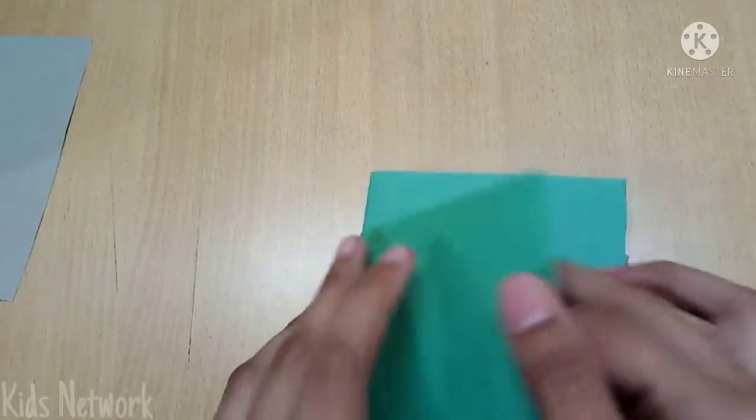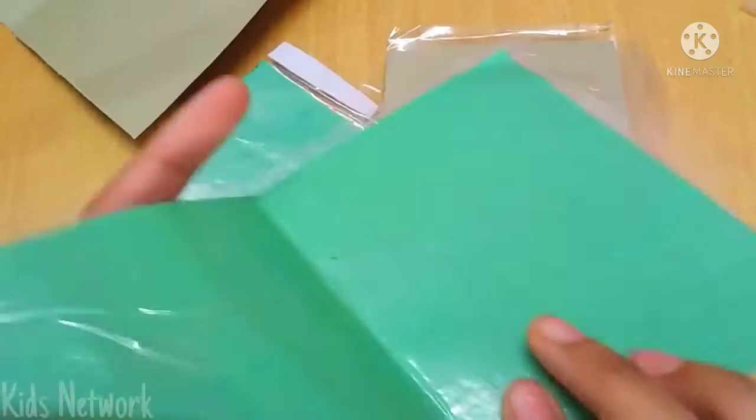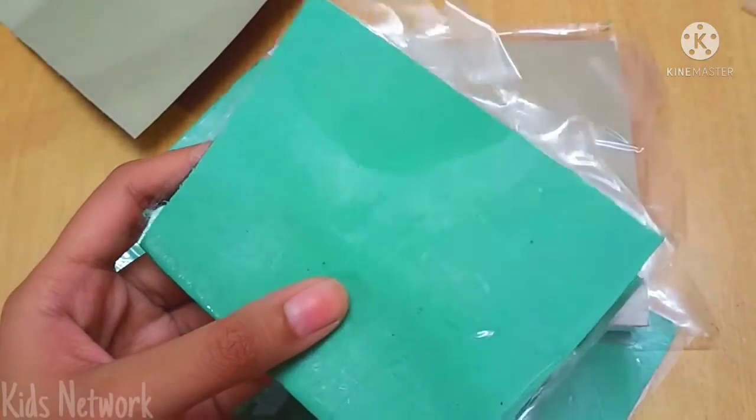Alright, now I will take individual sheets of paper and I am going to laminate them with cello tape. Let's cut out the excess pieces of tape.